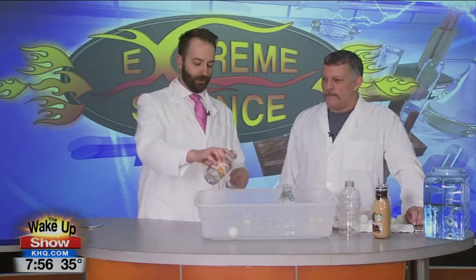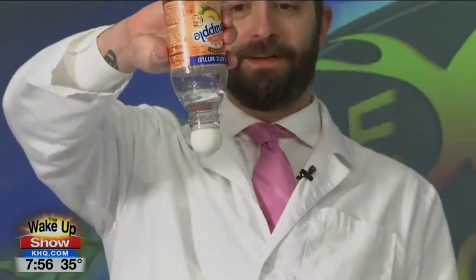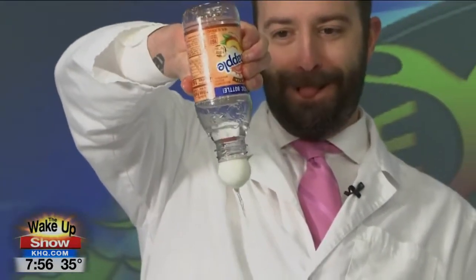A golf ball wouldn't work because of the little dimples — the ridges. Yeah, because it's going to let air in there. Well, to an extent — depends on how big the ridges are. Try a golf ball and see. Just try to put things on water bottles and see if they'll stay there. And also see how little water you can get in there and have it still hold. That's pretty neat. Go have fun with water bottles and ping pong balls and try different things today.